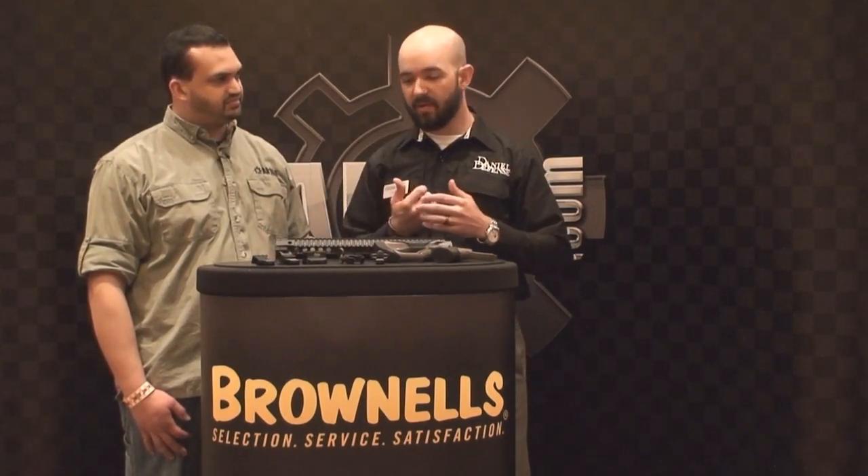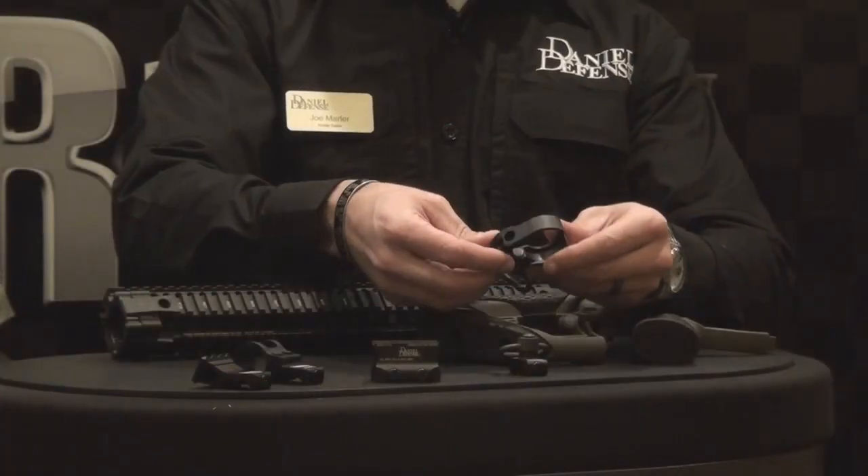A lot of customers have asked us for an absolute co-witness Aimpoint micro mount, so we finally did it. We're going to have both — Absolute and lower one-third. This is the new Absolute. And our Easy Car QD sling swivel attachment point — a very popular product that was in need of some refinements. So this is the new Easy Car QD sling swivel attachment point.